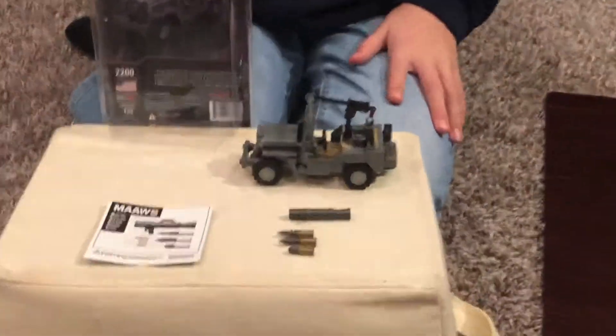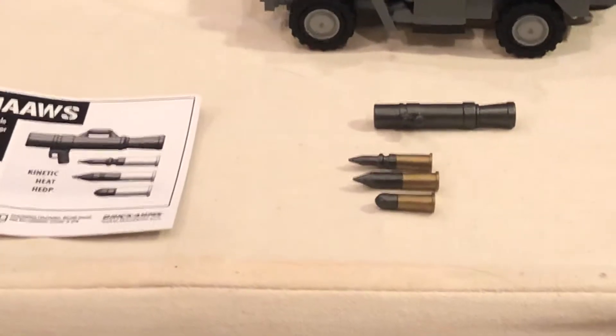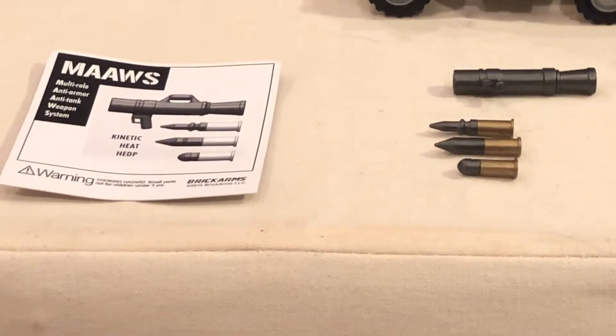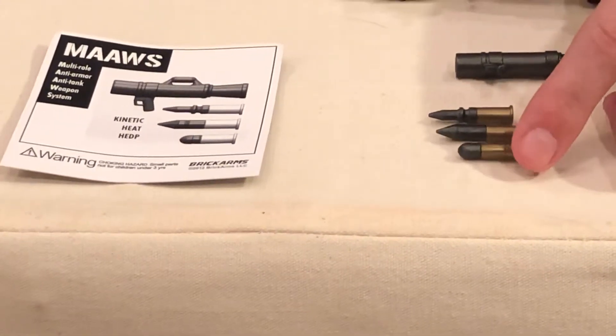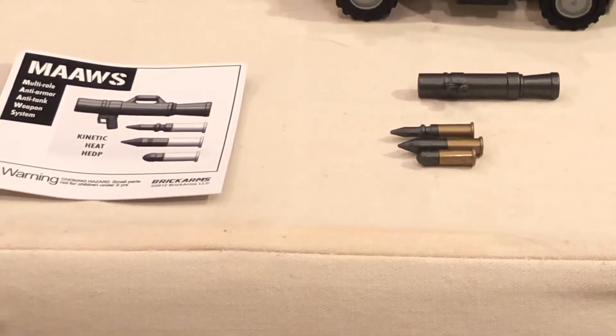This down here is the MOZ, and the MOZ is primarily used by the U.S. Army. It is used to take out tanks — it's a portable anti-tank weapon. This is a kinetic shell, this is a heat shell, and this is a high explosive deep penetration shell, H-E-D-P.